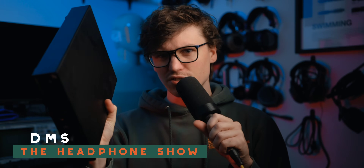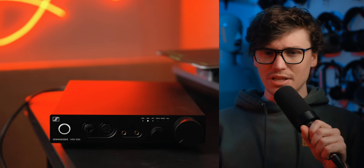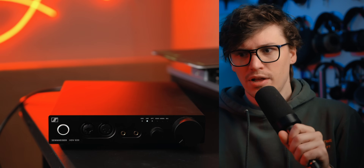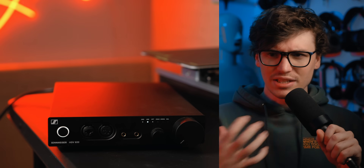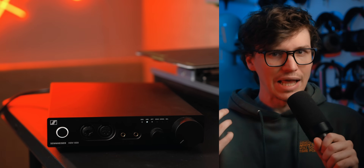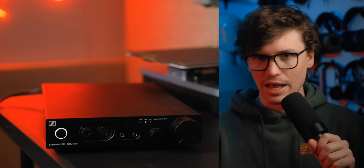Some amplifiers can do a lot more than you might think, and some of them can actually measurably change the sound. This is the Sennheiser HDV820, a balanced DAC amp. It's not cheap at all by any means, but I think it's a perfect example of how an amplifier can measurably change the frequency response of certain headphones. I also want to take this as a chance to talk a little bit more about output impedance, and why it's not necessarily a good or a bad thing.